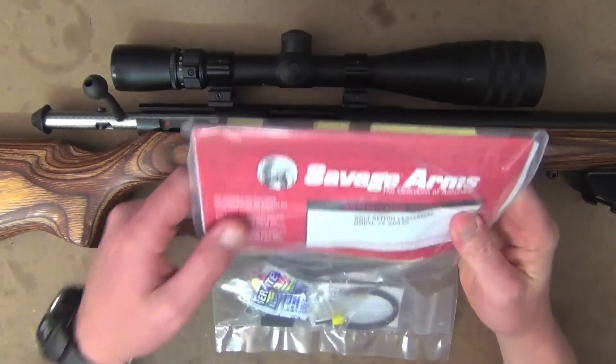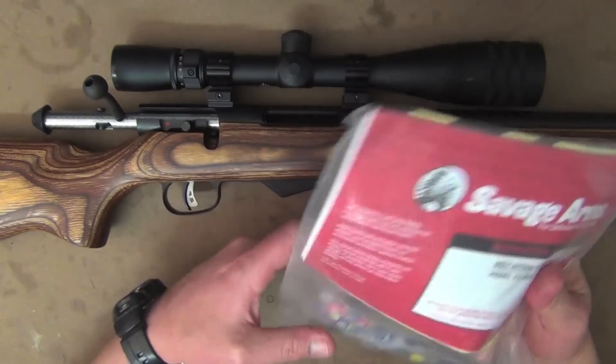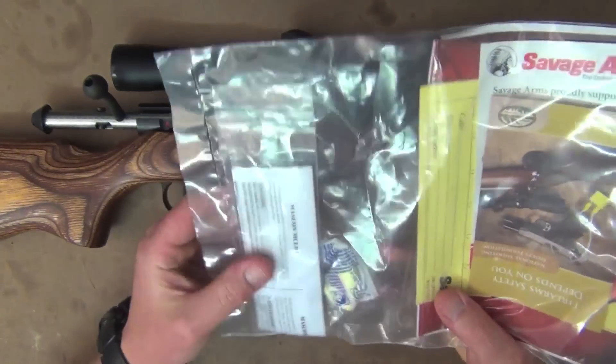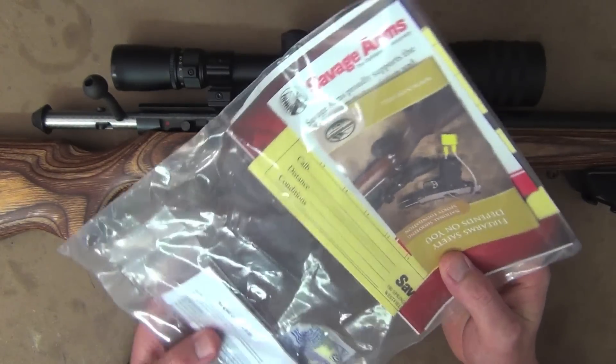Just taking a look at what comes with the rifle: you've got the manual, also a trigger lock, a set of earplugs, and just some other advertising material from Savage.